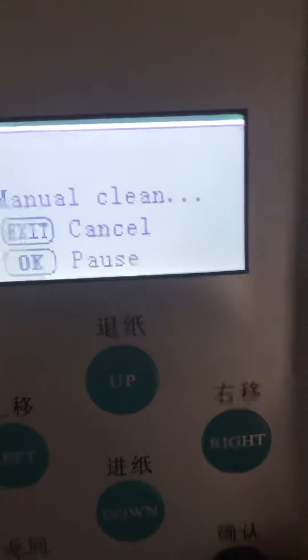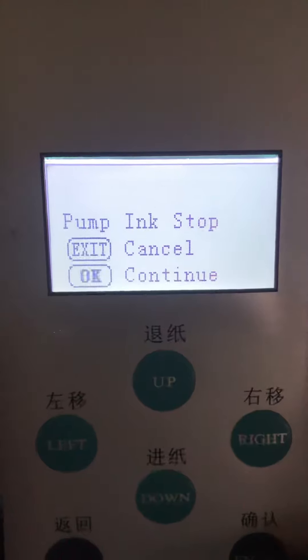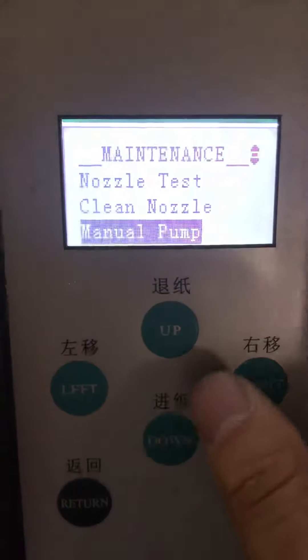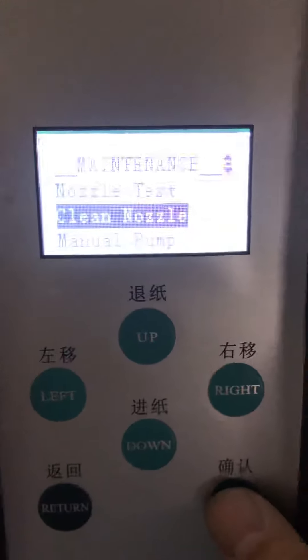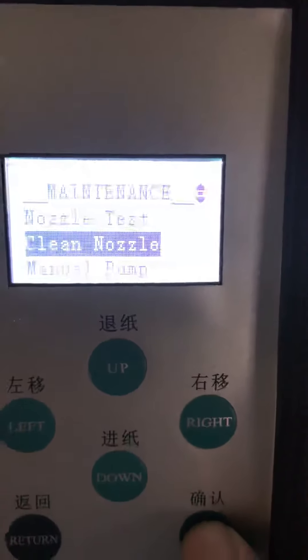Turn. Enter and back. Under second, clean nozzle — click the enter.